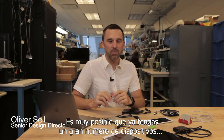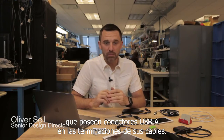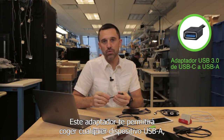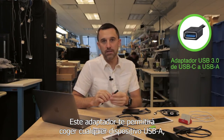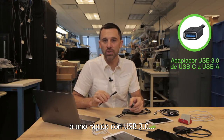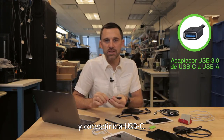Chances are you already own a large number of devices that have USB-A plugs on their cable ends. We've got you covered for that. This is an adapter that will allow you to take any USB-A device, whether it's a slow-speed USB 2 device or a high-speed USB 3.0 device, and adapt it to USB-C.